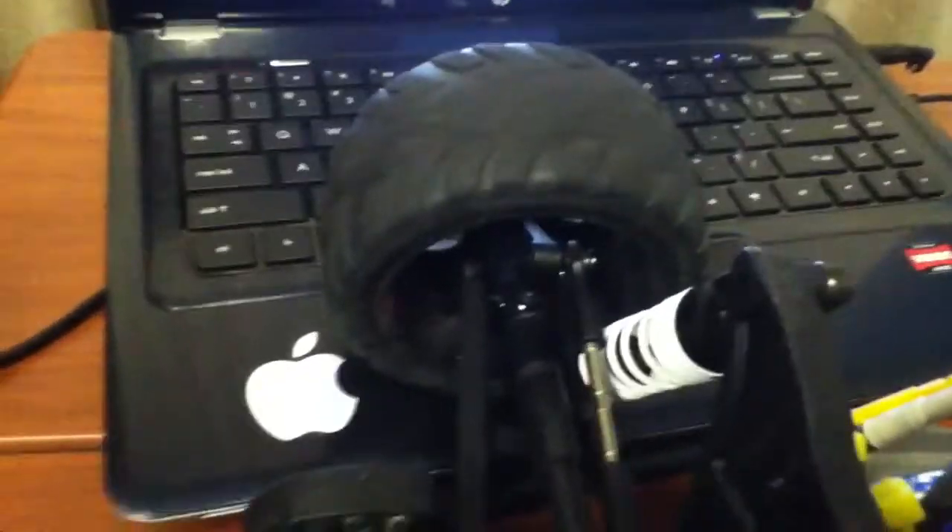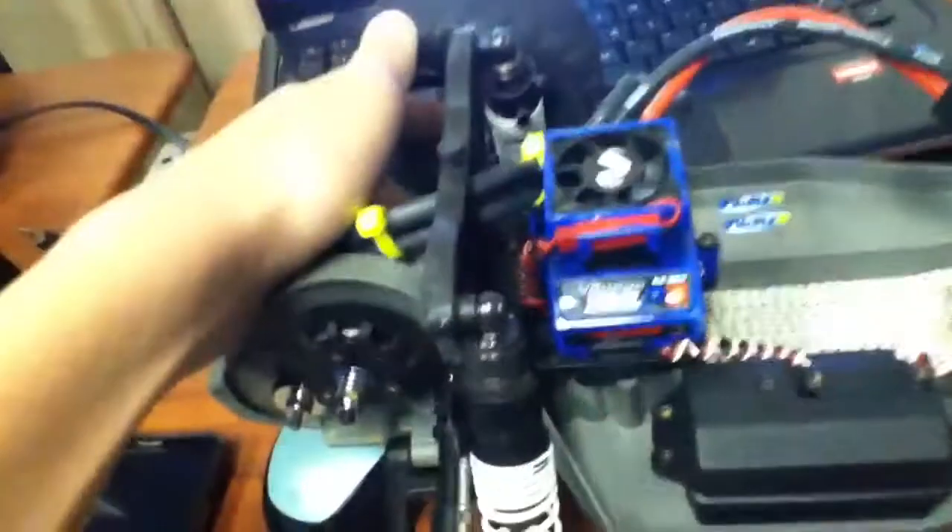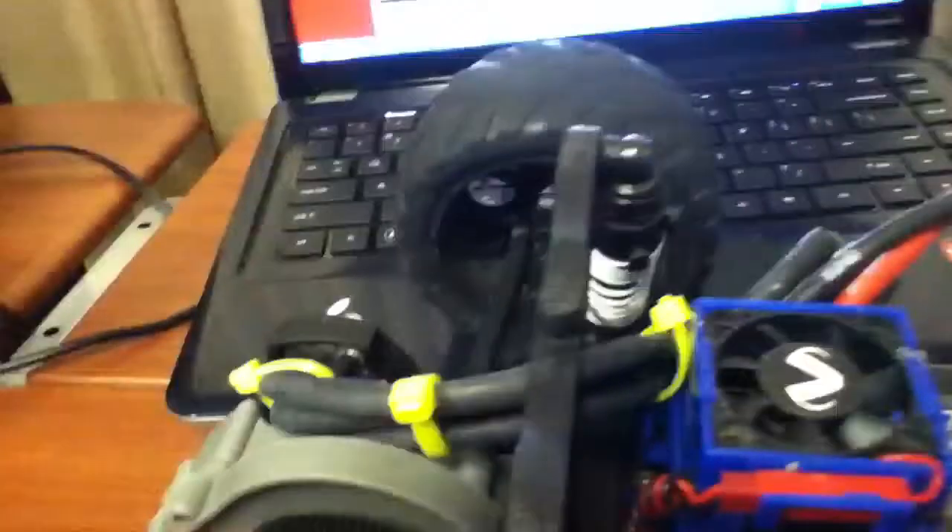I have the RPM shock tower in the rear — you can see the RPM label right there. I also have the RPM A-arms and RPM bearing carriers in the back. I broke a few of them — one in the front and one in the back — at the track because I was hitting some huge jumps.